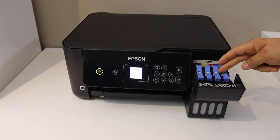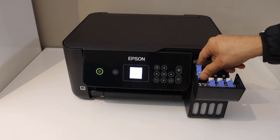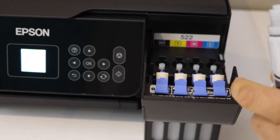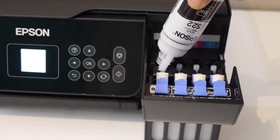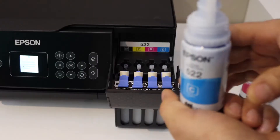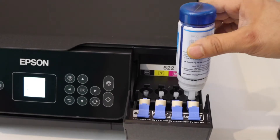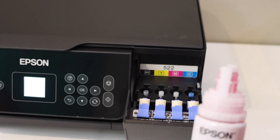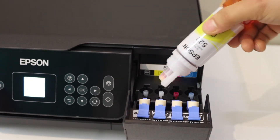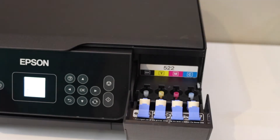Open the ink chamber — these are the ink tanks we need to fill the ink here. Open the bottle and simply place the bottle. Once the ink is filled in, just shake it a little bit and take it out. Place the ink cartridge like this, press it down, shake the bottle, and take it out.